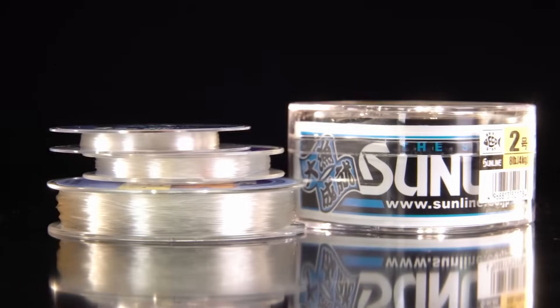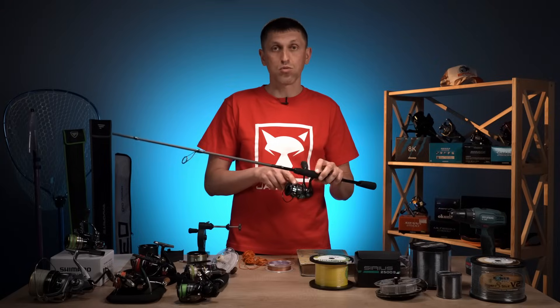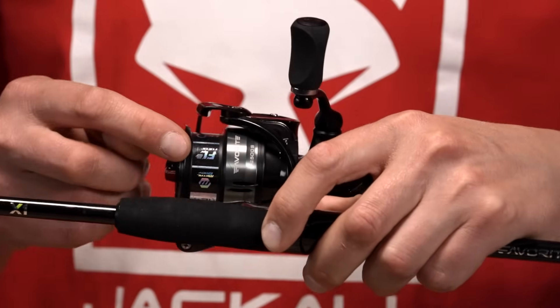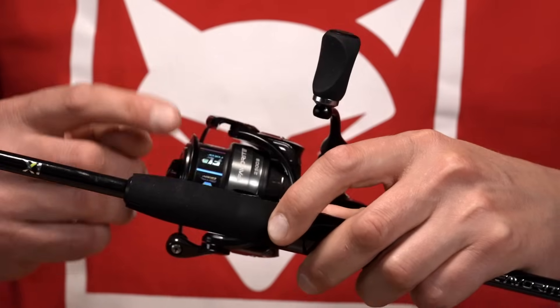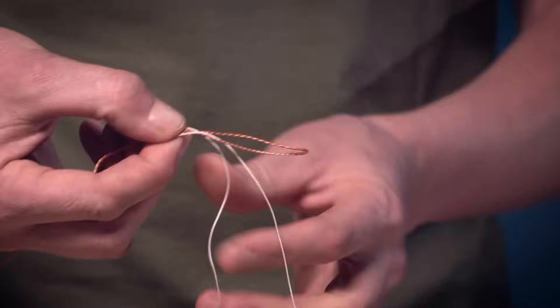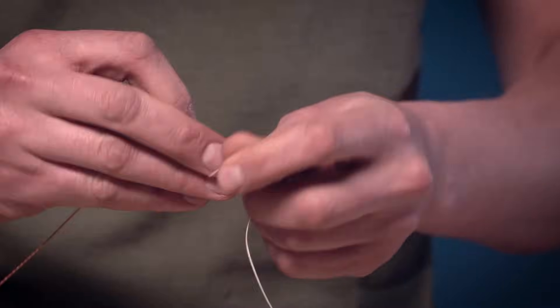Обрали ми варіант, з чого будемо робити бекінг — я раджу монофіл. Беремо цей монофіл. У нас є певна кількість нашого шнура, і оцей вільний об'єм до краю бортика ми маємо дозаповнити бекінгом. Ми беремо наш шнур і зв'язуємо його з бекінгом за допомогою вузла під назвою Albright.